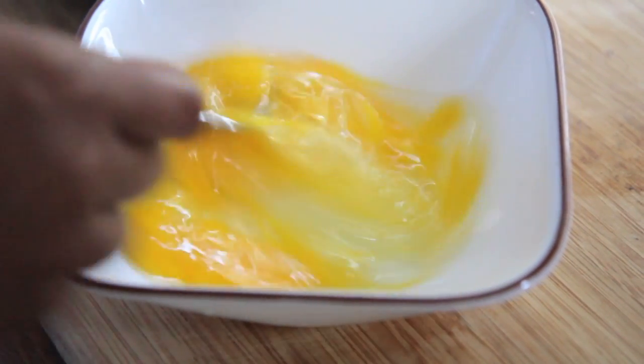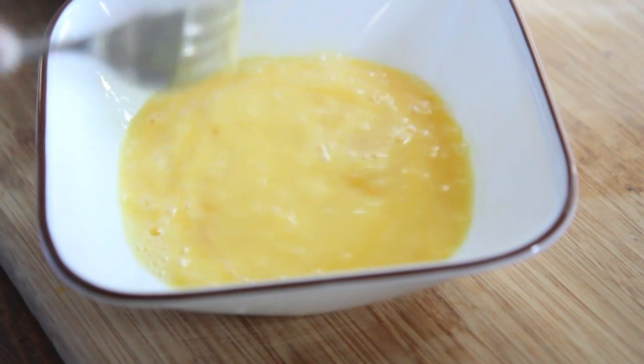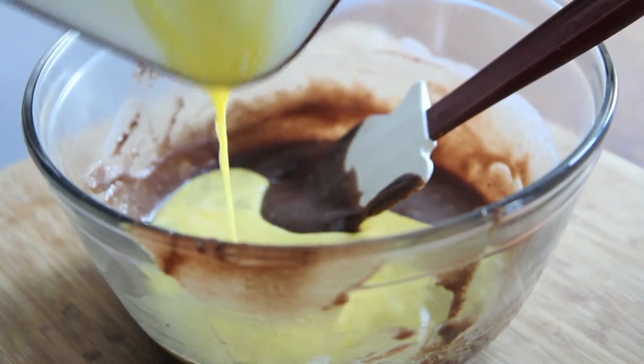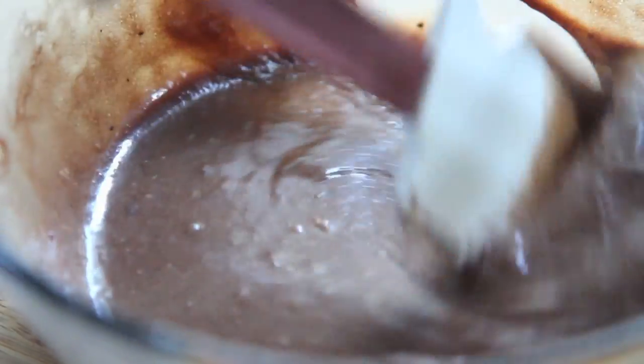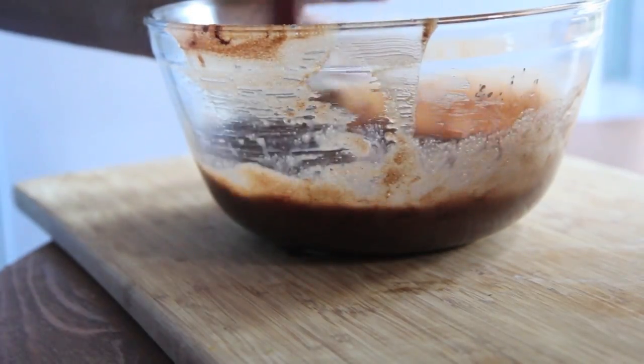I have my eggs here, I'm going to beat them just into a uniform color, not too much — just into their nice uniform color. Then go ahead and pour that right into the bowl, just like that, and stir it up to get that incorporated. Now this pecan pie is very similar to the one I have on my blog already, but it was so good I thought it really deserved its own video.